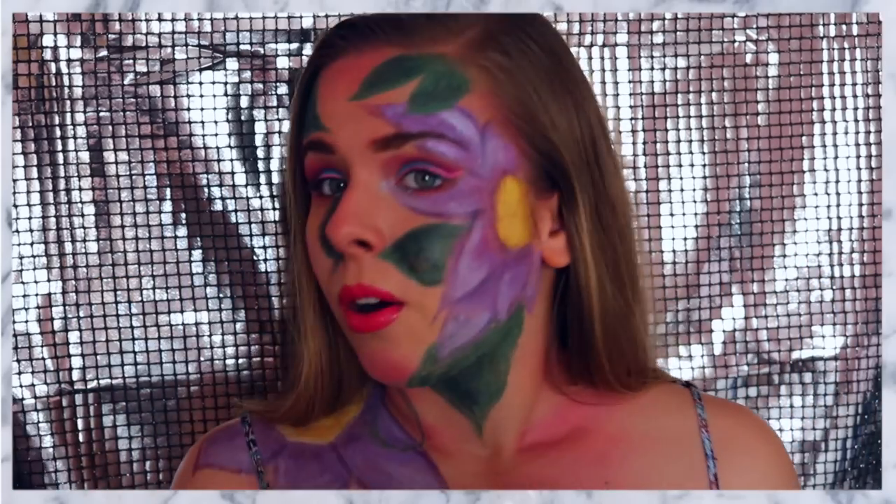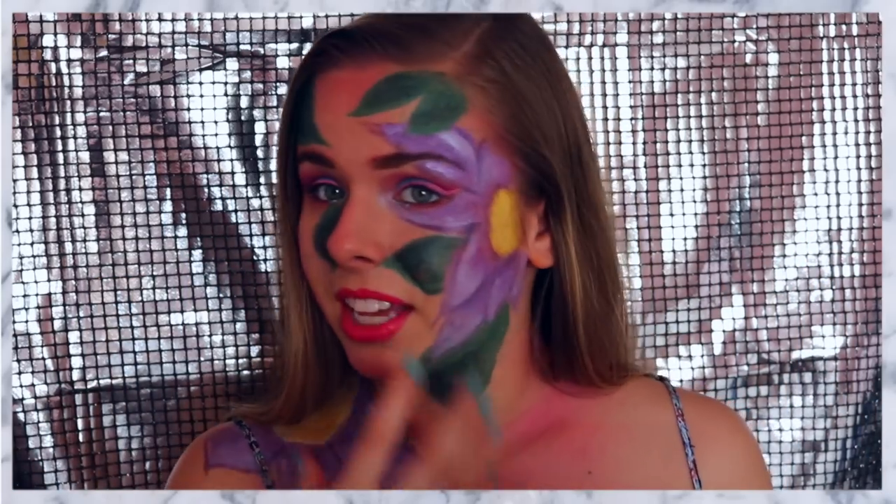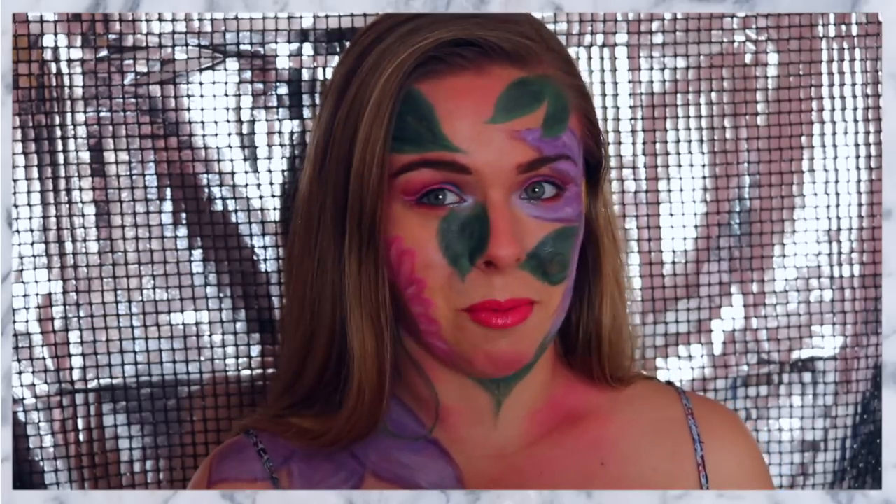You can just do the eyes and be done with it, and you can just do the lips, or you can go the extra step and do all of the cute flowers that I have on my shoulder and on my face. If you guys want to see how I got this look, then please keep watching.